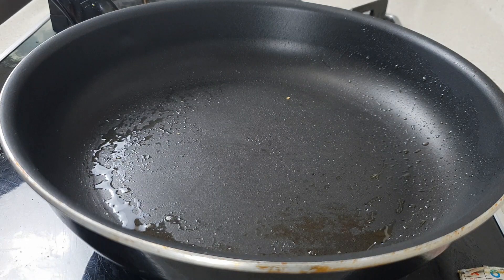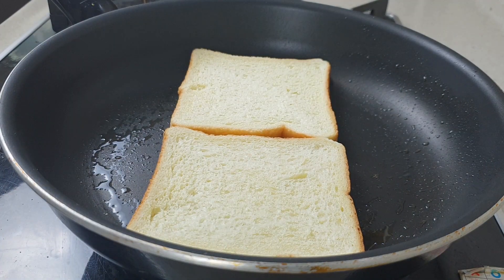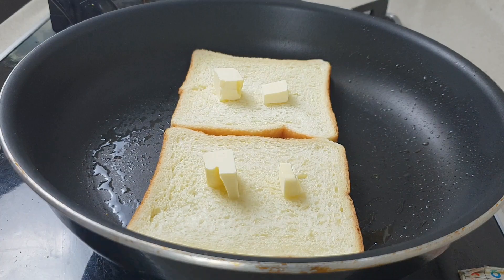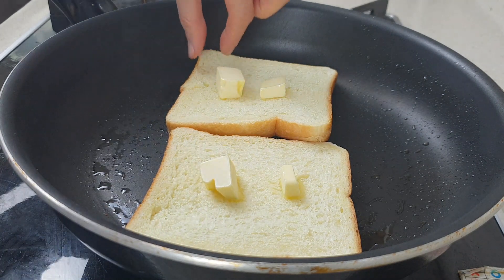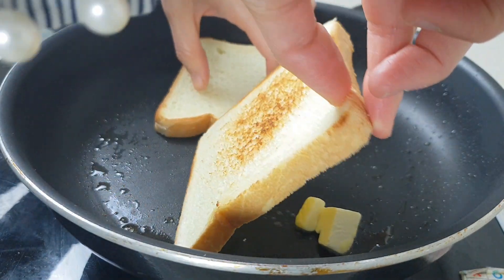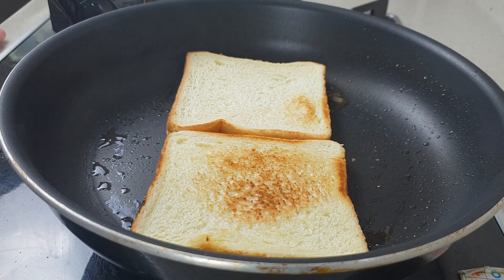Reheat the pan and add two slices of sandwich bread. Add a few dabs of butter on the top surface — you don't need to put butter on the bottom surface because the pan already has butter in it from the eggs. When the butter begins to melt, turn the bread over and cook it for another minute or so until the bread is golden. It smells really good — I think butter just makes everything smell better.